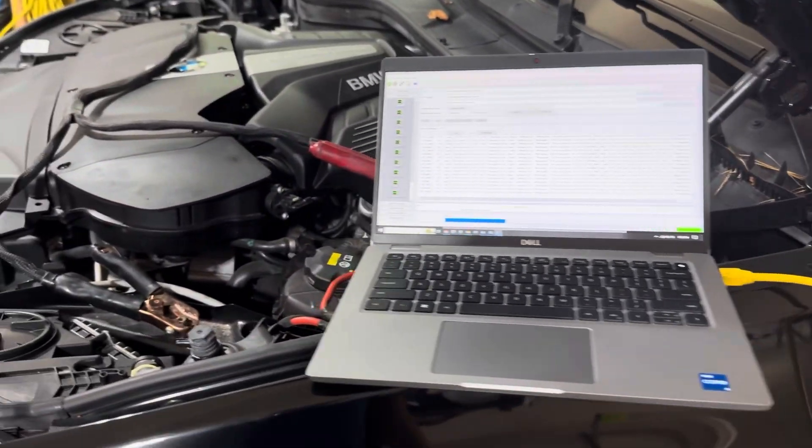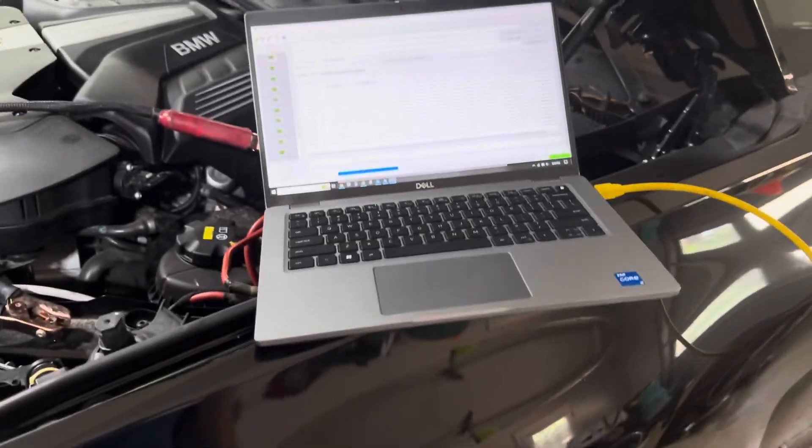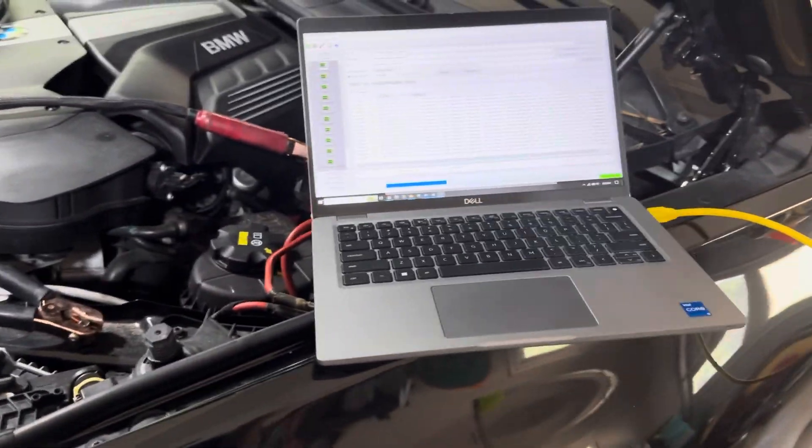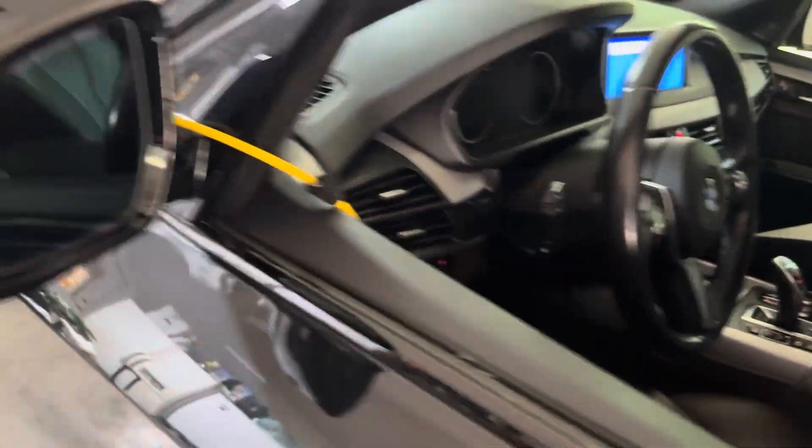Seems to be working. I got it all hooked up to my F-15 here and we are currently flashing. My issue has been that with this car it has CarPlay from the factory, but it's the issue where it's only three quarters of the screen, and it makes me very angry.